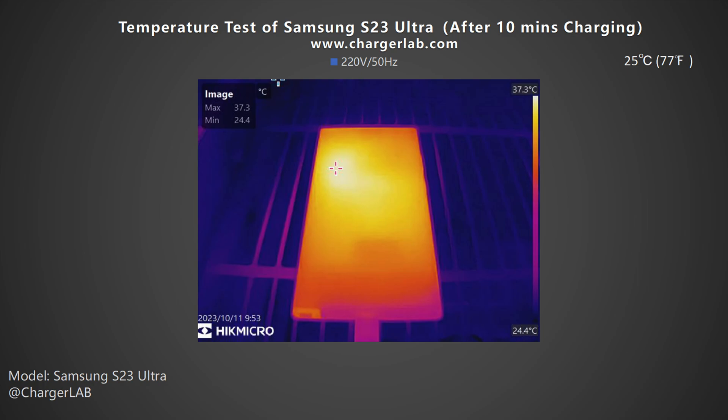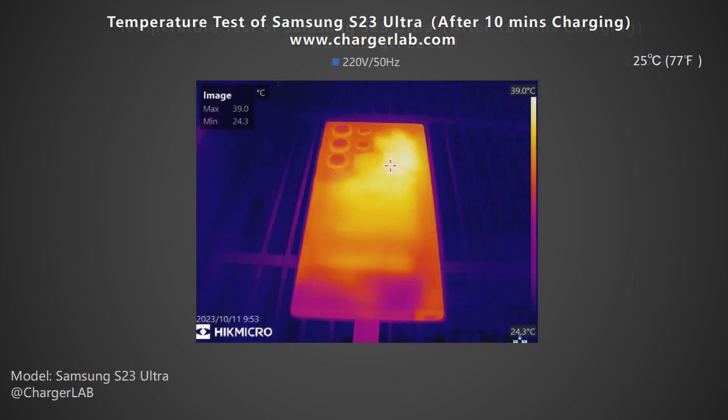We also put the S23 Ultra into a 25°C thermal tank throughout the test and recorded the highest temperatures on the front and back at three different time points. After 10 minutes of charging, the highest temperature on the front is 37.3°C, and the back is higher, reaching 39°C.